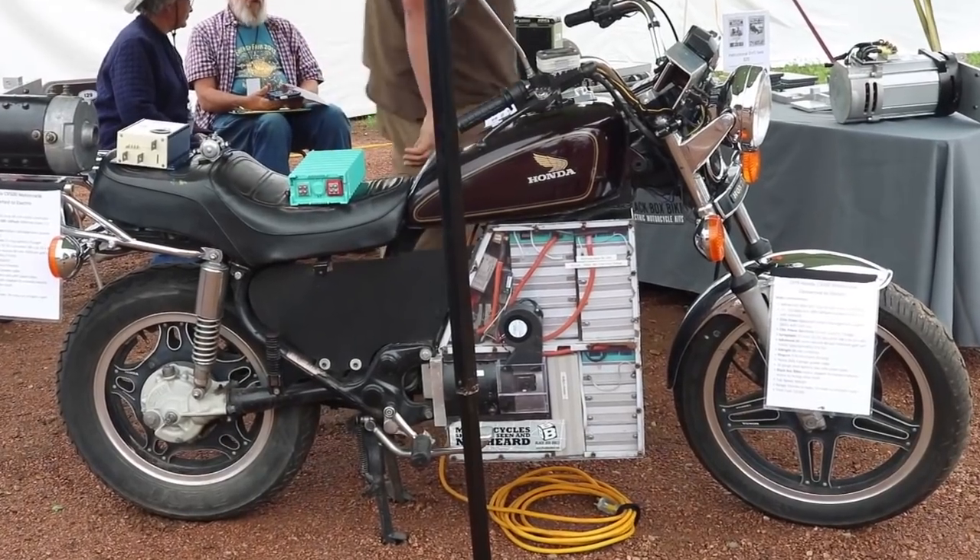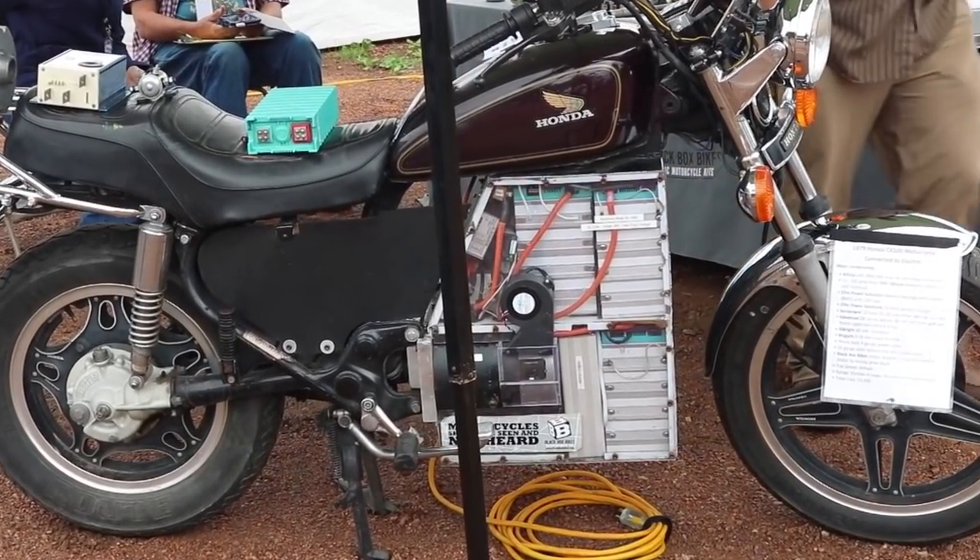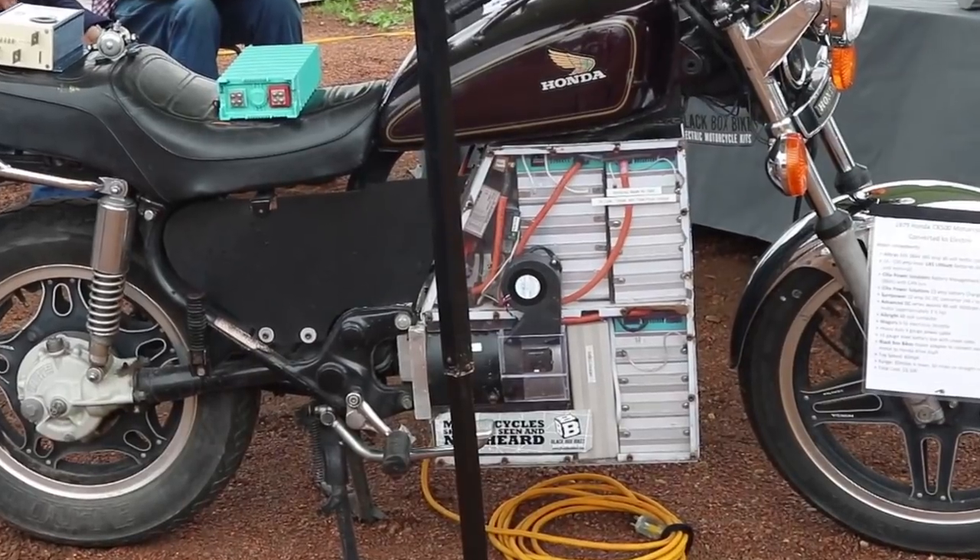This is the electric motorcycle that I designed and built using mostly off-the-shelf golf cart parts. The golf cart drivetrains are really simple and durable, and I went with five kilowatt hours of lithium batteries at 48 volts. At that voltage I get about a 60 mile an hour top speed and about a 50 mile range.